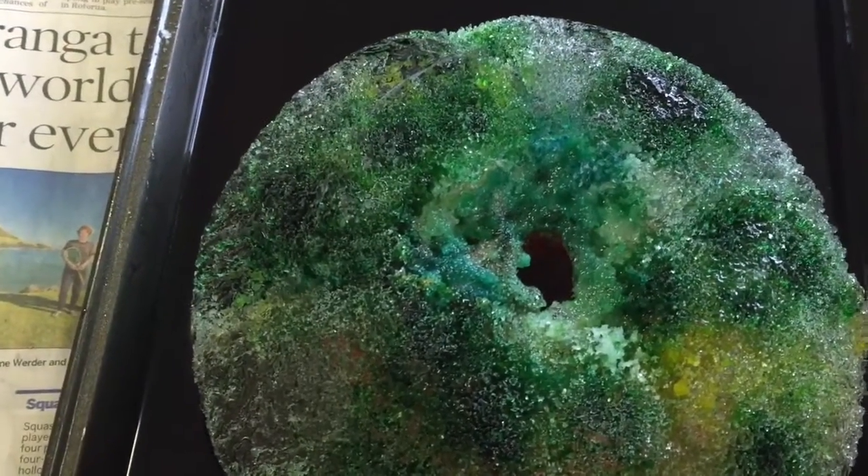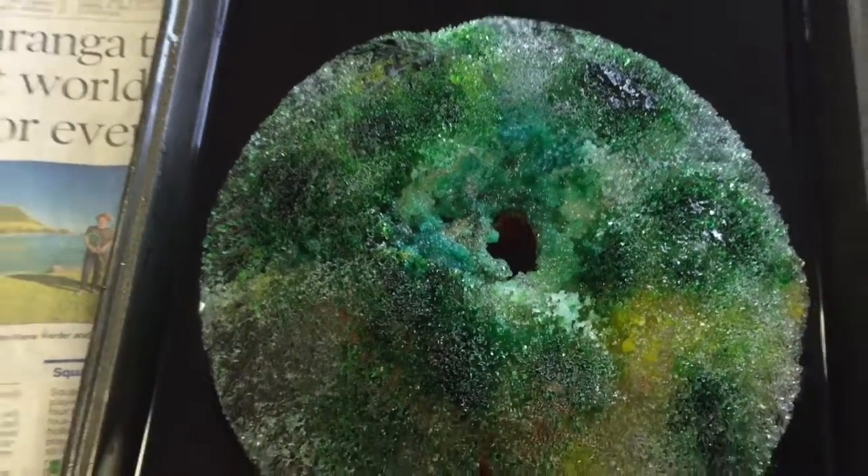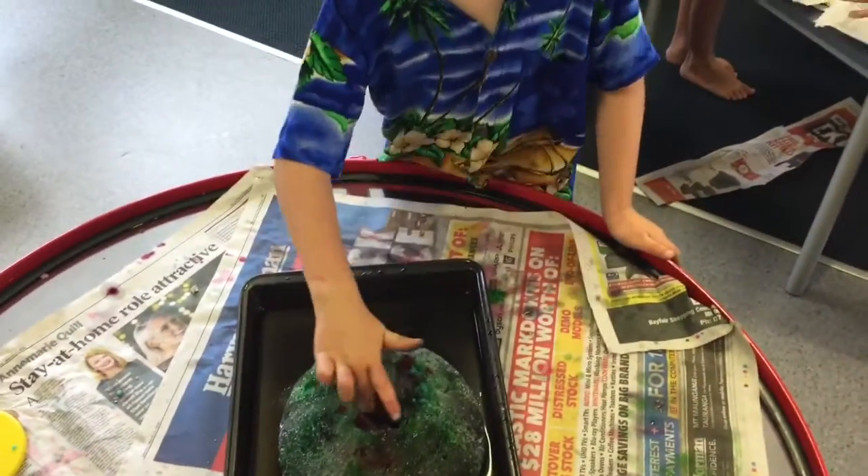Has it melted faster where the salt is? Yeah. It's so strong. And it fills water inside.